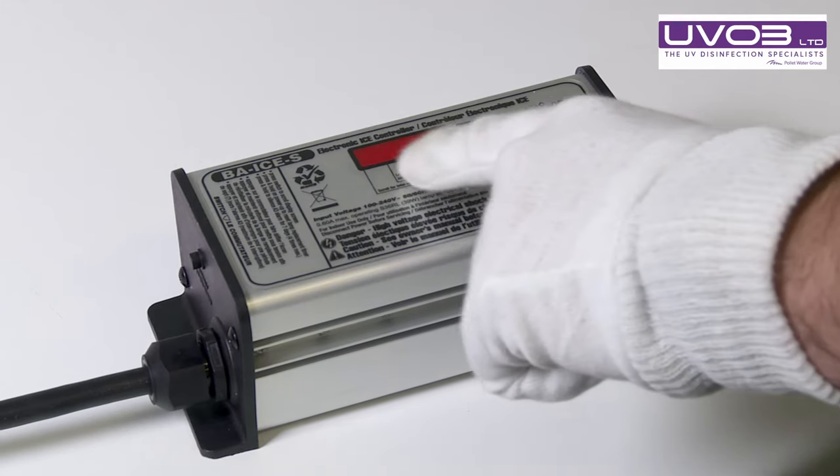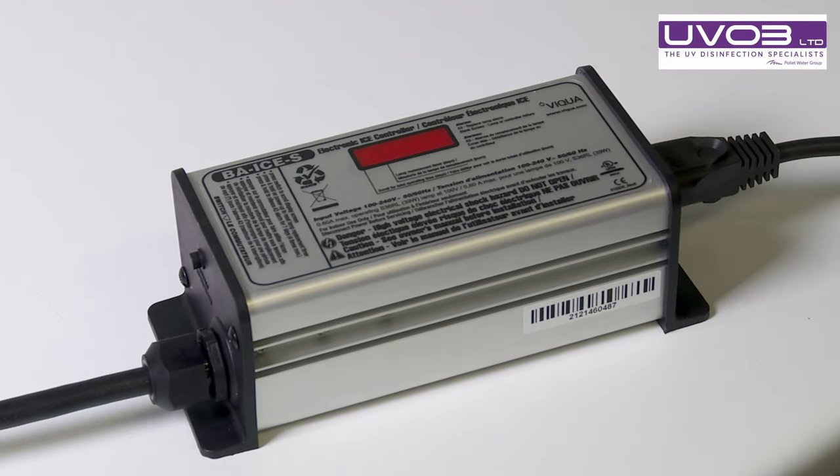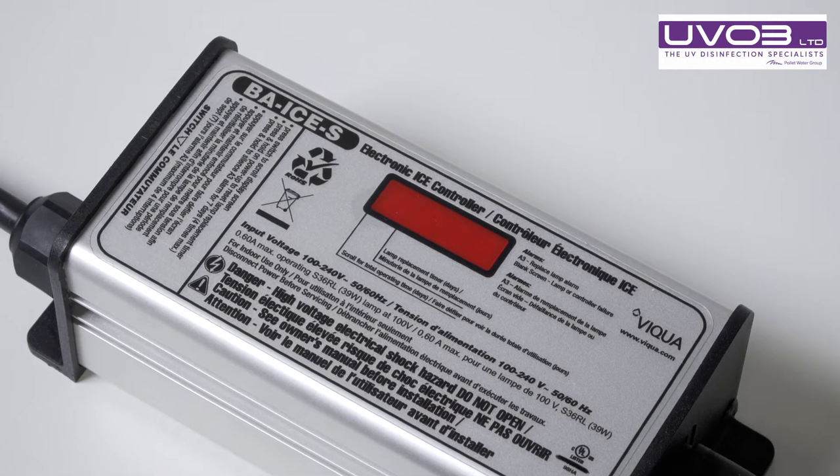Resetting Aviqua, also known as Sterilite or Arcane ballast. You'll need to reset this after you've changed your lamp, or if there's a fault code on there to change the lamp.